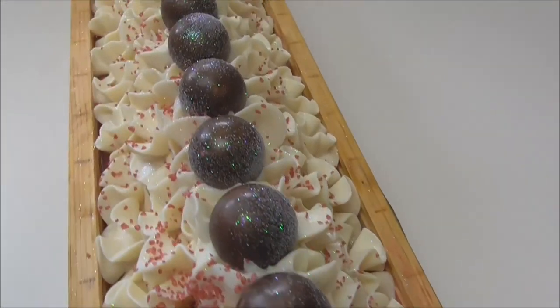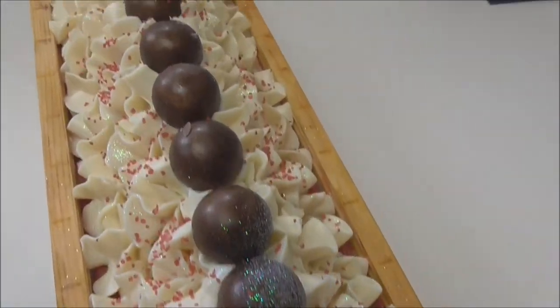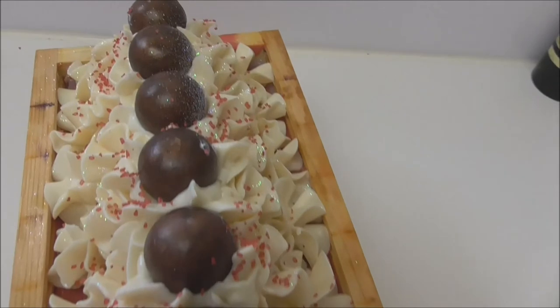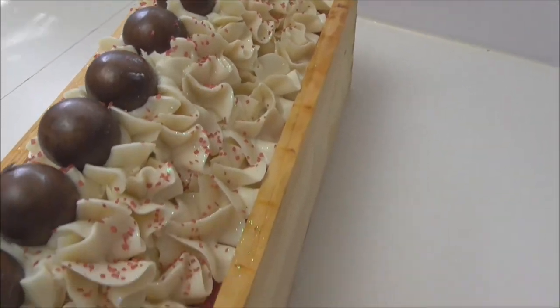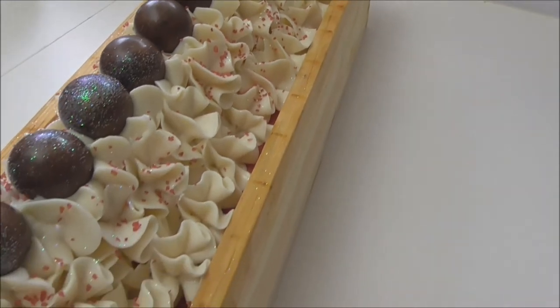This is red velvet cake. It will sit here for about 24 to 48 hours before I come back and cut it, and we'll see — hopefully — that we have some nice layers in there and a nice creamy top.